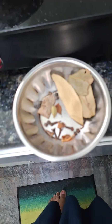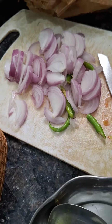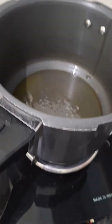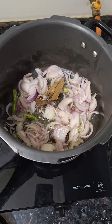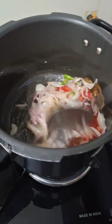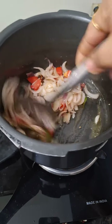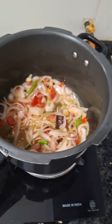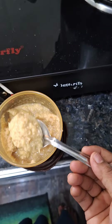Let's put the onions on top, then add the tomatoes. We will fry this and add 2 tablespoons of ginger-garlic paste.